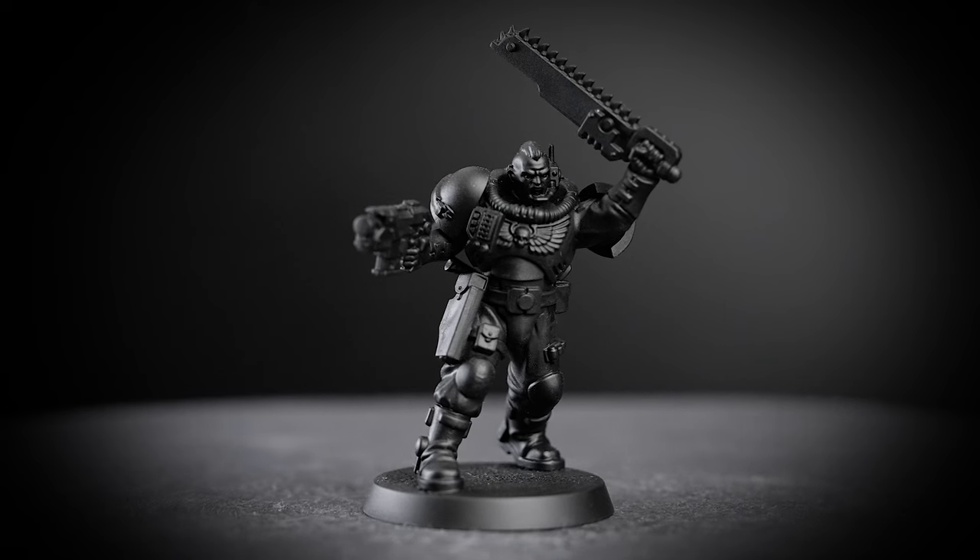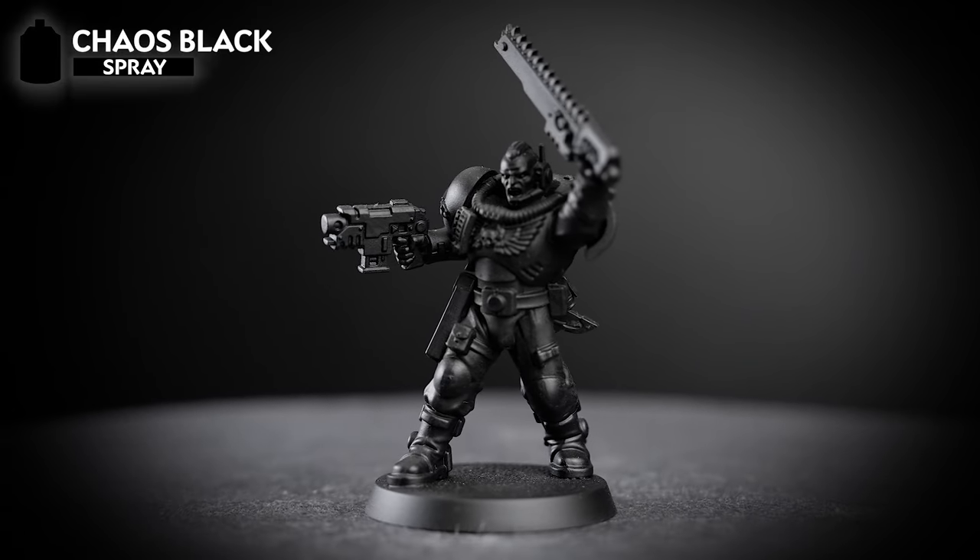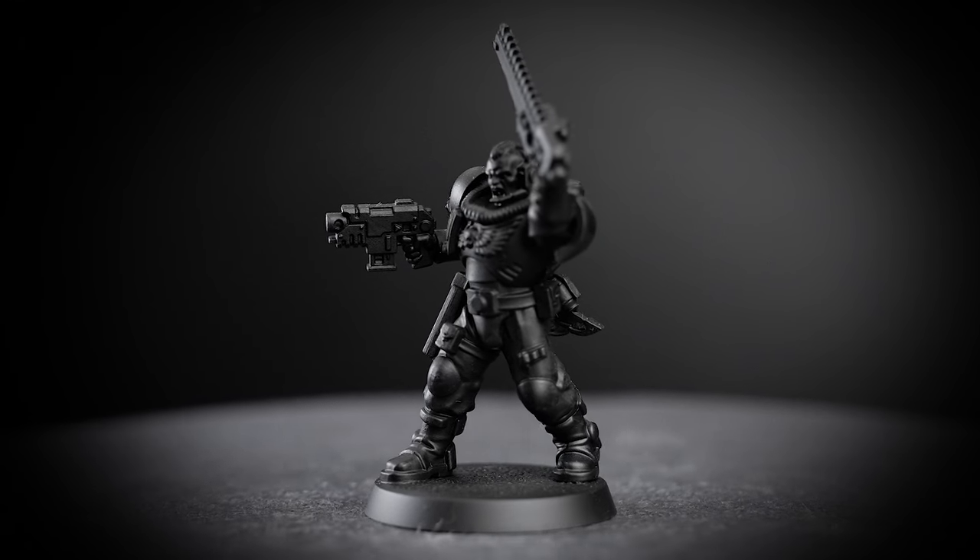For our sergeant, we'll be using Chaos Black as our undercoat, as the majority of our colours are in a darker tone. So let's start painting our Raven Guard.